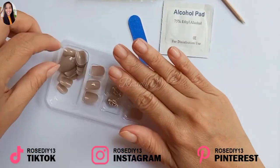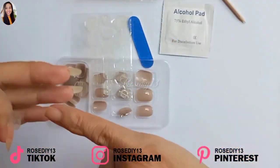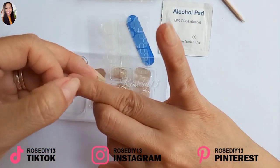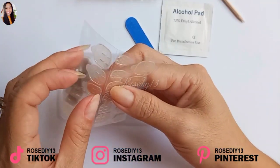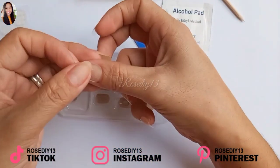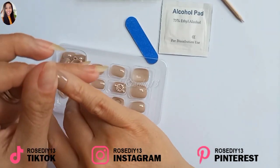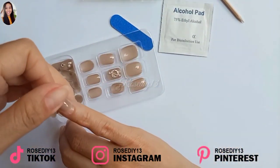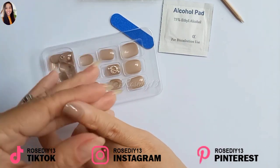So now I'm going to apply this press-on nail set on my nails. First, I'm going to apply the right size adhesive tabs on my nails. Then I'm going to apply the best fitting nail on each finger.